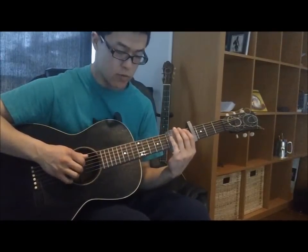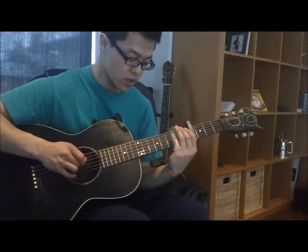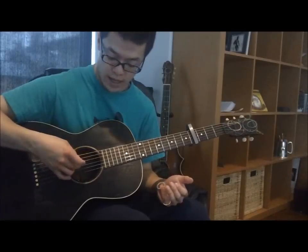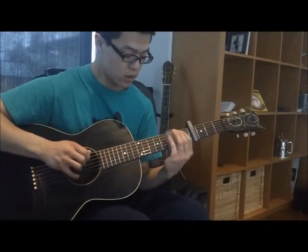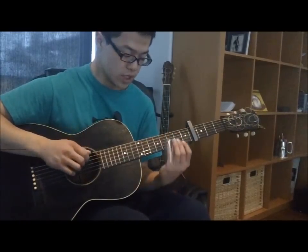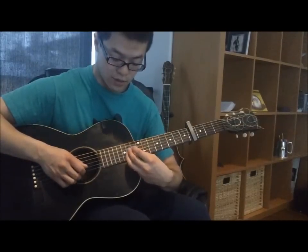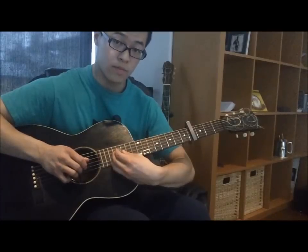Then what he plays is a slide on the bottom G string into the 8th fret, and then immediately after playing the open D string, finishing with the low D. All together slow, that covers the full phrase.